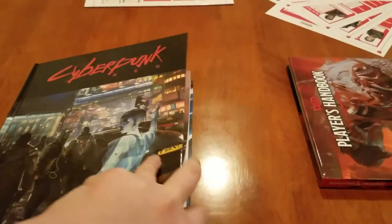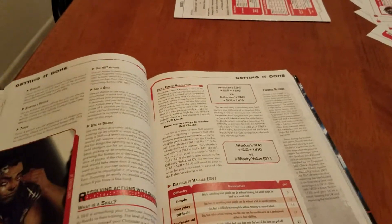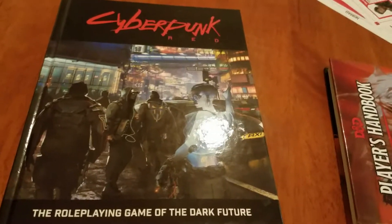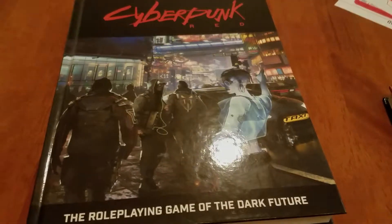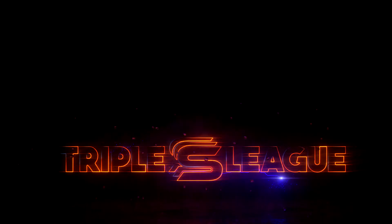That has been our Cyberpunk Red core rulebook comparison video. Keep an eye out for the Cyberpunk Red unpacking video series if you want to see more of what's in this book — how to create characters, how to start a game, multi-classing, the whole nine. Check out the Triple S League Cyberpunk Red unpacking video playlist, or find the link in the description below. Hope this gave you an idea of whether you'd be interested in buying this — I recommend it. Good night guys, and don't forget to like, subscribe, hit that notification bell, and check out the other important stuff in the description below.